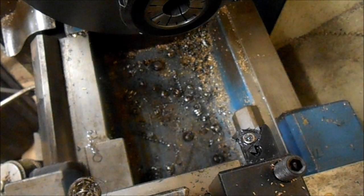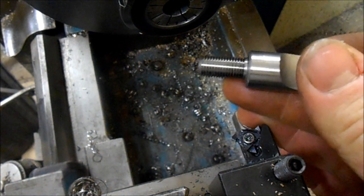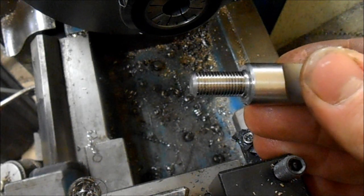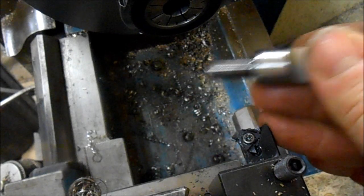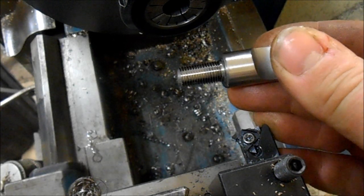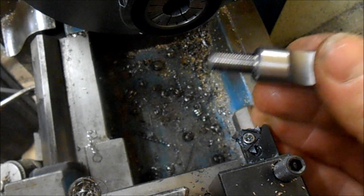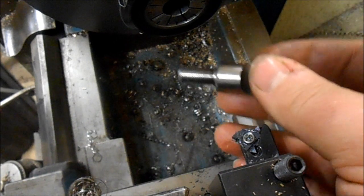I should mention: there are some lathes — Monarchs for instance (not the 10EE, but the larger Monarchs), the larger Holbrooks, Hendys, and probably a few others — that have a single-tooth dog clutch with an instantly reversible lead screw. You can set a stop, thread up to a point, hit your stop, disengage the lead screw, and pick up the same spot again, because a dog clutch can only be engaged in one spot and runs at the same one-to-one with the spindle. If you don't have that on your lathe, which most people won't, I think this reverse-threading method is a really good way of threading to a shoulder. If you're only doing one or two it might not be worth the setup, but if you're doing a lot it certainly is.